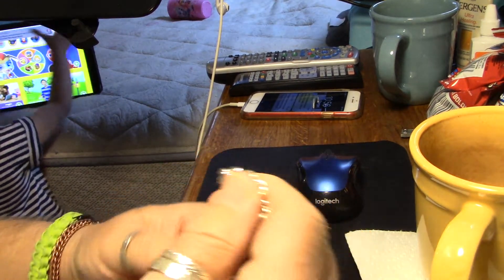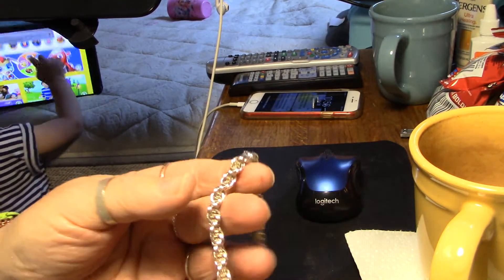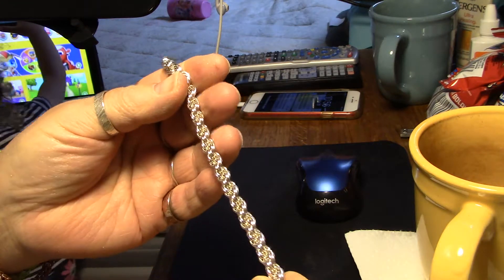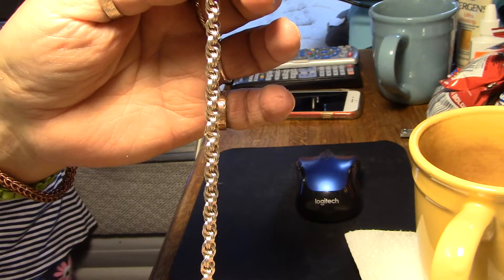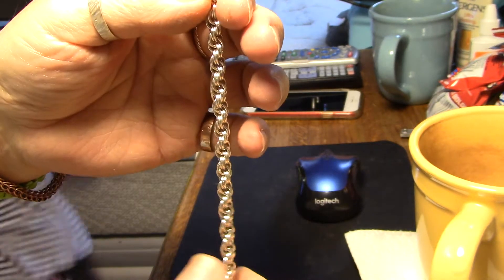Good morning, BigBuddy291 here, coming at you from Colorado. I'll make this real quick. Started making a double spiral — I'm going to make a bracelet or a necklace, I don't know, I haven't decided yet.